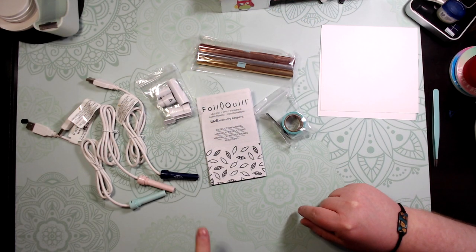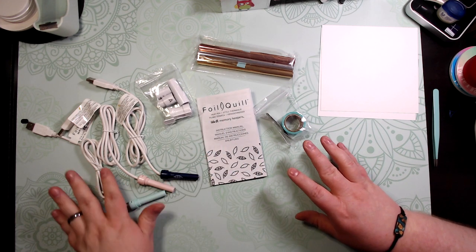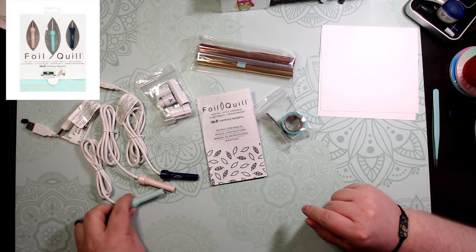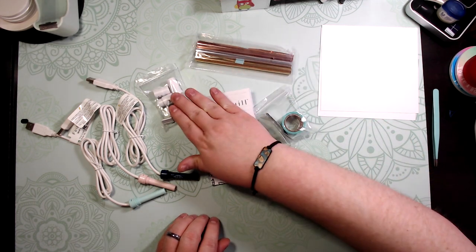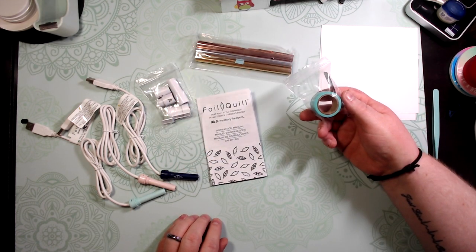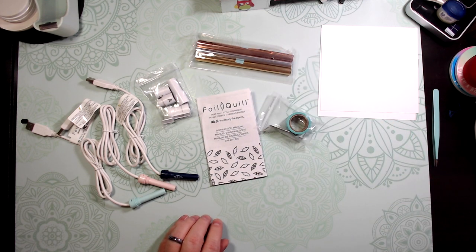In this video we're going to show you how to use the foil quill heat pins. This kit includes all three pins, some foil, the adapters you need, and some washi tape that you'll need to use to tape down the foil.